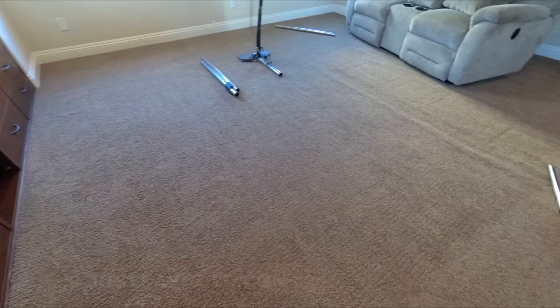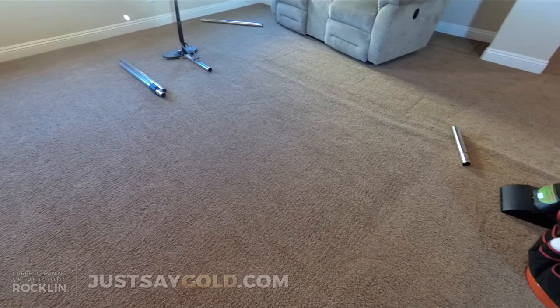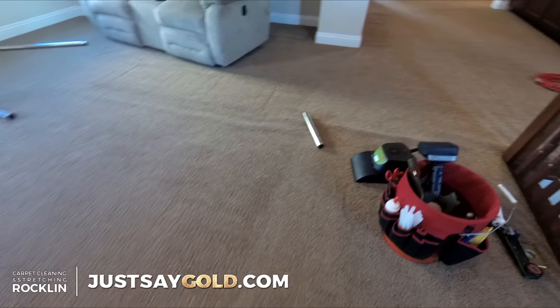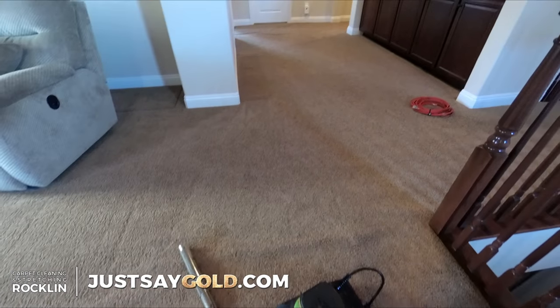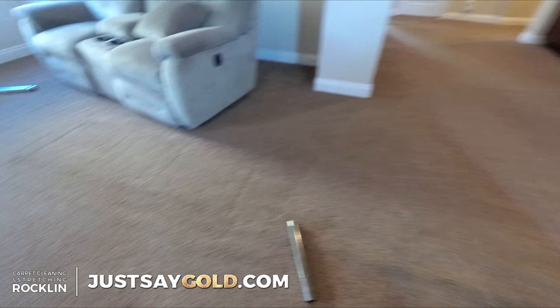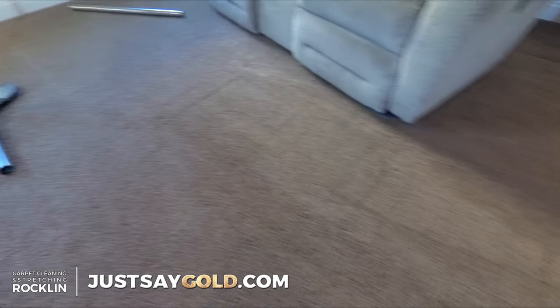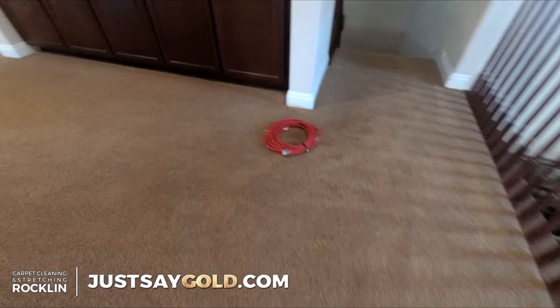What's going on everyone, this is Nick with Gold Coast Flooring. If you've been following my channel you're probably sick of watching music videos, so here is a full job that I did this morning — carpet stretching and cleaning. Let's get into it. I'm doing this home in stages because there is so much to do and a lot of furniture.